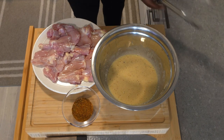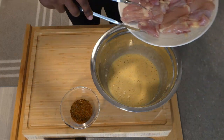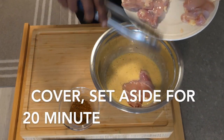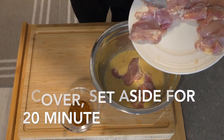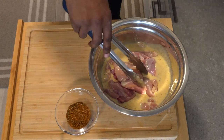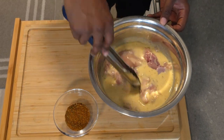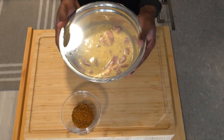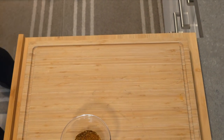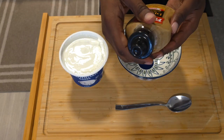Give everything a nice mix, then add your chicken into the mixture. Cover it and let it sit for about 20 minutes to an hour — you get the best results. Obviously put this in the fridge while it sits.